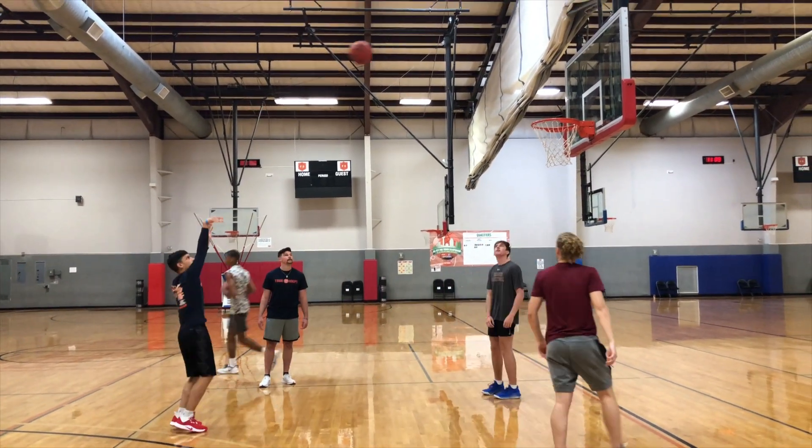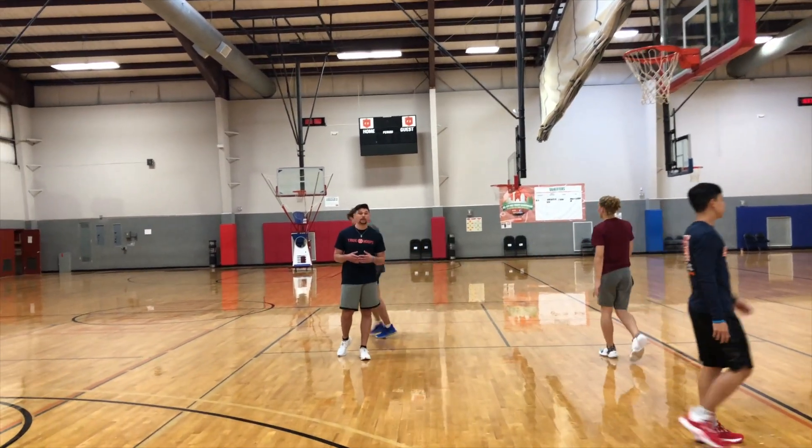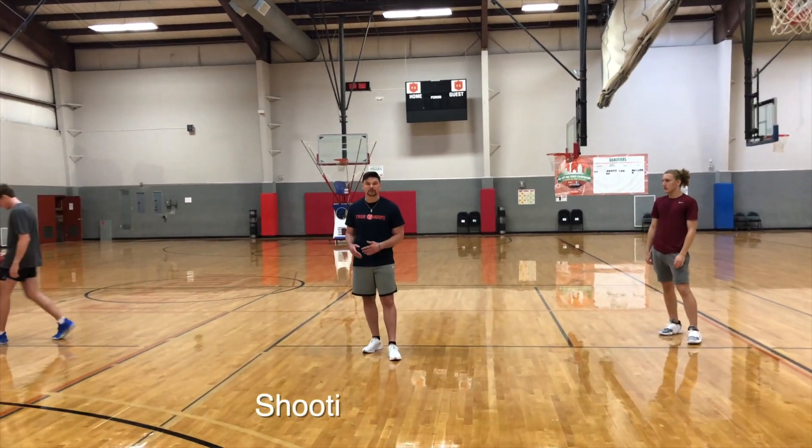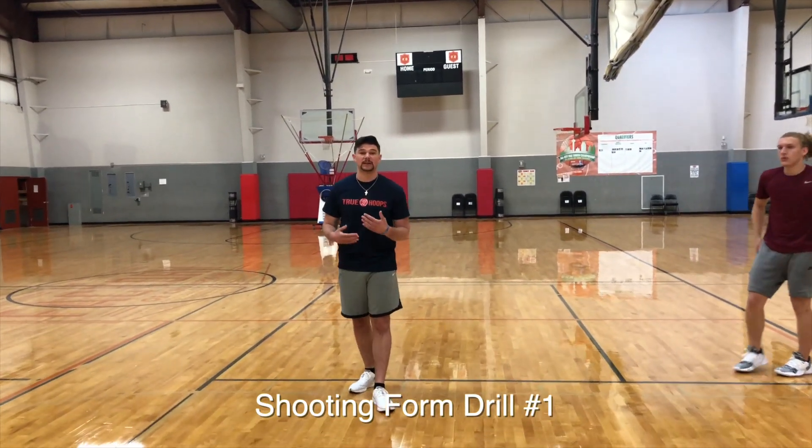Last one. Good. Nice shot. Again, these are all fundamentals that we're working on throughout the entire time — stepping into our shot, getting into pizza, follow through, hold the pose. And now we're doing it in continuous motion.